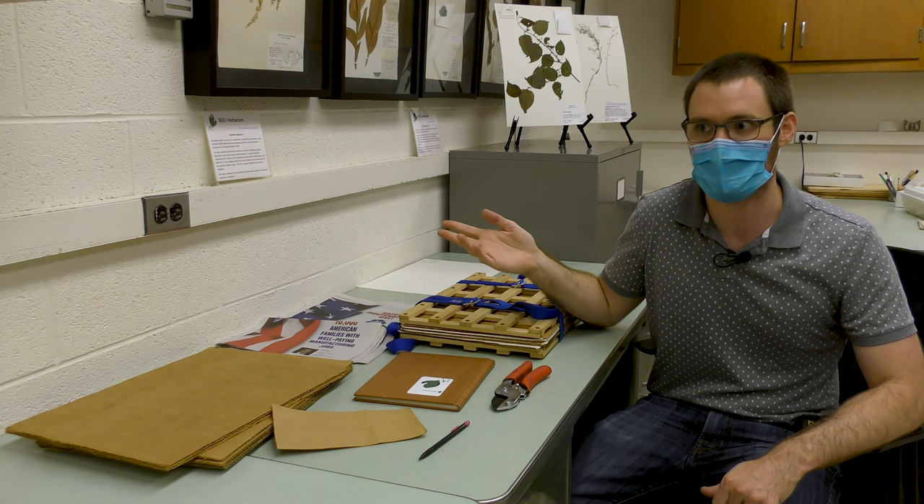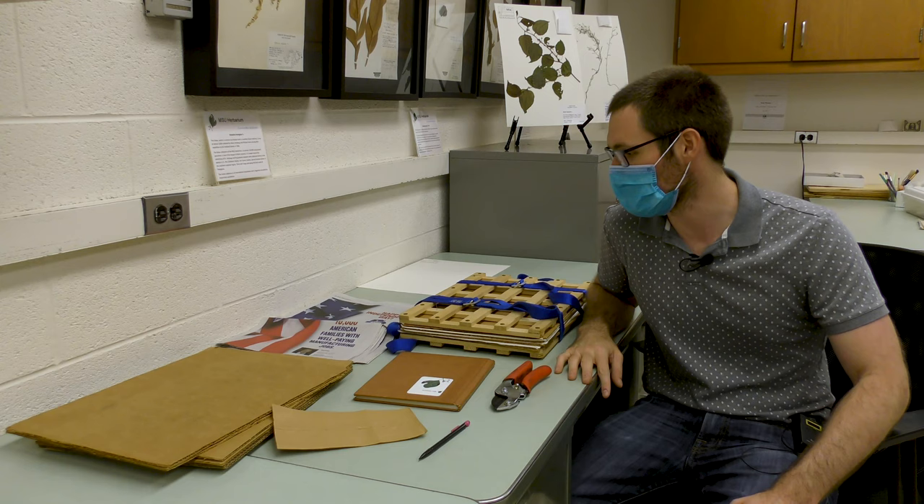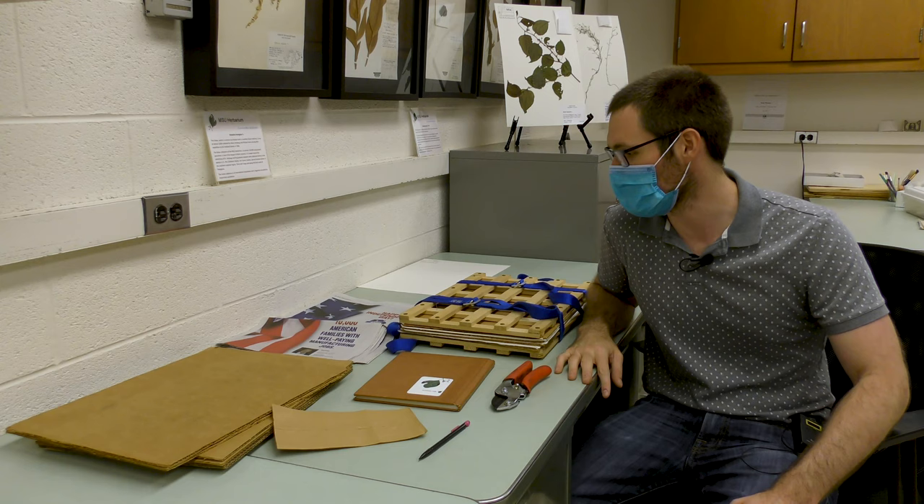I'm going to do another video on actually how to dry the specimens after this, because that's a whole other section. Thanks for joining me for this part — I'm looking forward to going out on a beautiful collection journey tomorrow, and I'll see you there.